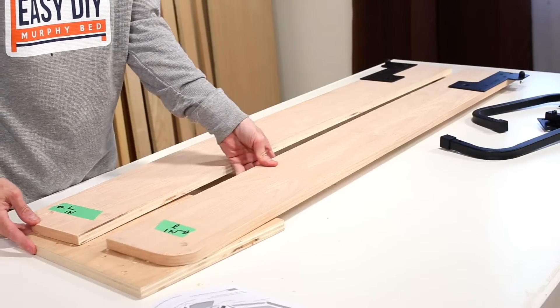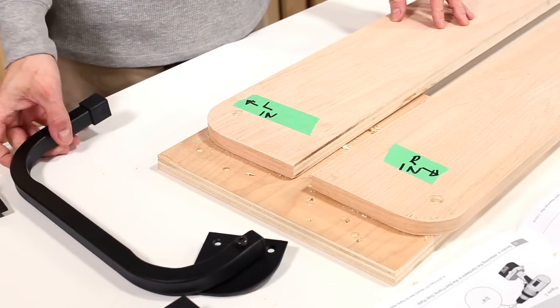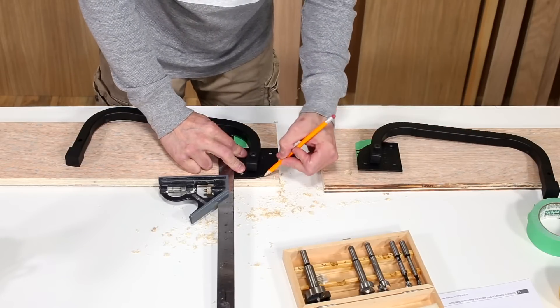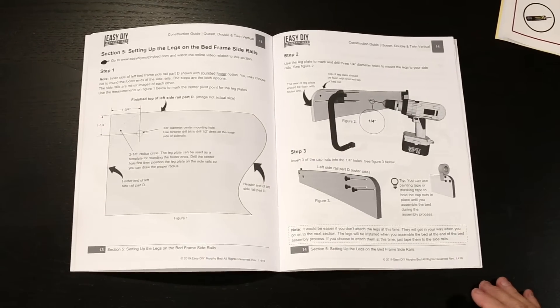You have the option of rounding the footer ends of the side rails. To make the footer ends of your side rails round, you simply can use the leg plates as a template, or you can draw a 2 and 1 eighth inch radius circle on the side rail as shown in the diagram in section 4 of the construction guide.